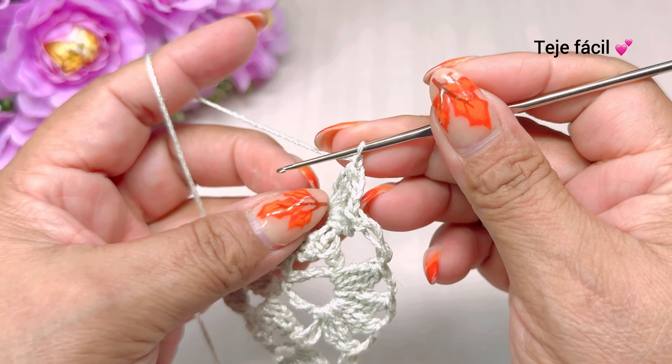Un punto alargado. Aquí en medio de estos dos puntos alargados, donde tejimos la cadena, vamos a tejer aquí una doble vareta. Continuamos aquí con una, dos, tres cadenas y aquí mismo vamos a tejer una doble vareta. Una cadena, un punto alargado. Y vamos a tejer aquí, donde tejimos tres cadenas de la vuelta anterior, un medio punto. Tres cadenas, brincamos al siguiente espacio, un medio punto, un punto alargado.